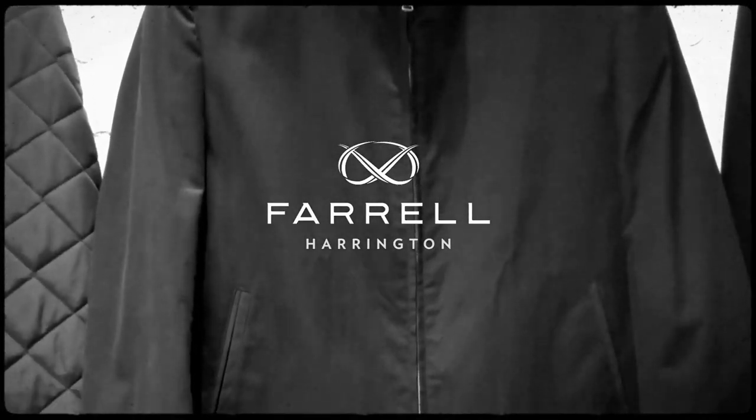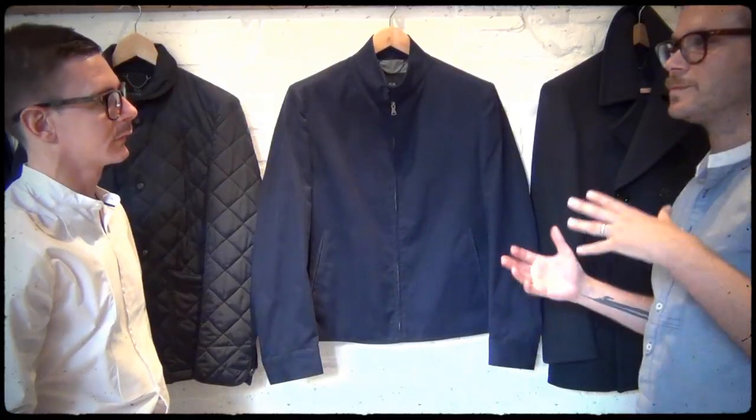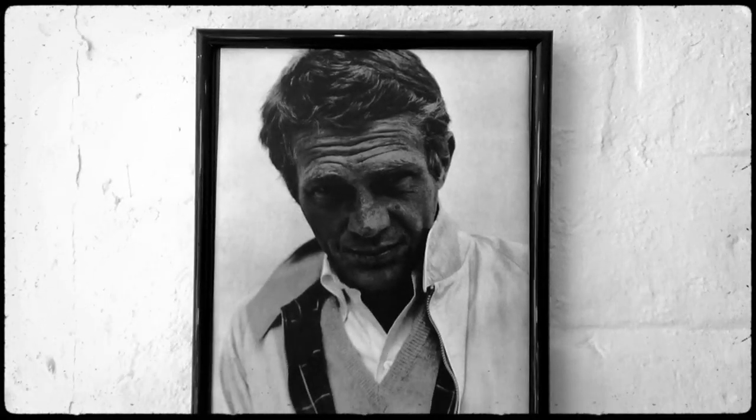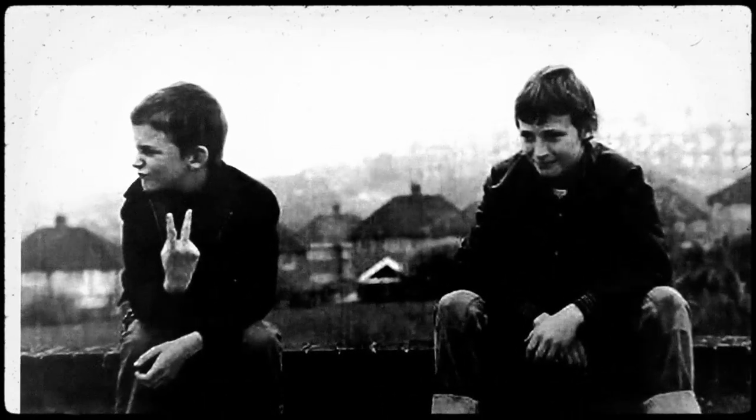This is our Harrington, it's a street style classic. It's been adopted by many different people, from Steve McQueen to London's Skinheads, and more recently has been seen on characters like Woody in This Is England.